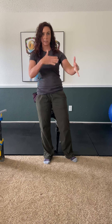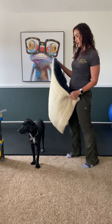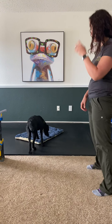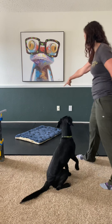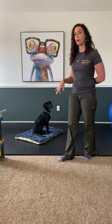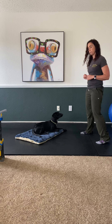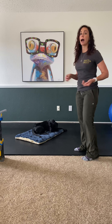Next we're going to work on park it. Park it is kind of like a stay except we're sending her to a mat. She hasn't practiced in this location before so we'll see how she does. I'll put the mat down and send her over to it. Lola, touch — good girl! Go park it! My goal is to get her to lay all the way down on the mat. Sitting's okay, but I'd prefer a down. I could cue her or just wait her out.